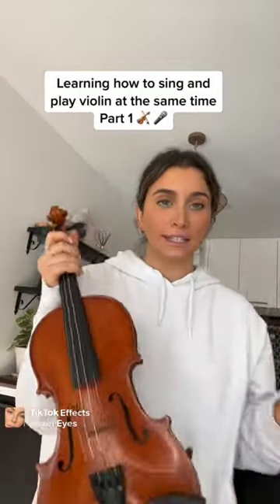So I'm trying to figure out how to sing and play violin at the same time. The main problem is when you sing, you have to move your jaw and kind of the side of your face, but because the violin is right there, that makes it really hard.